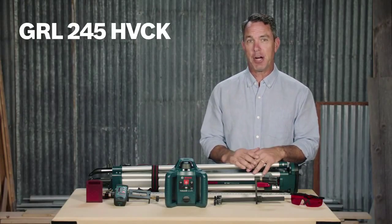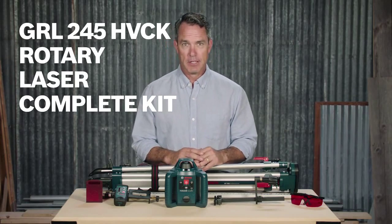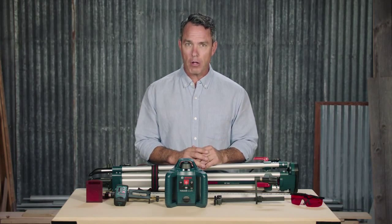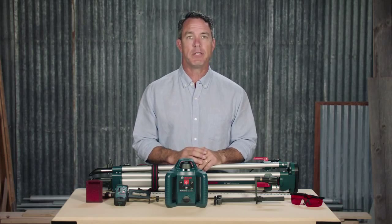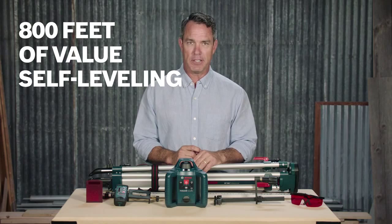This is the Bosch GRL245HVCK Rotary Laser — a complete kit solution for all types of leveling with a maximum distance range of up to 800 feet, that is reliable, accurate, and convenient.